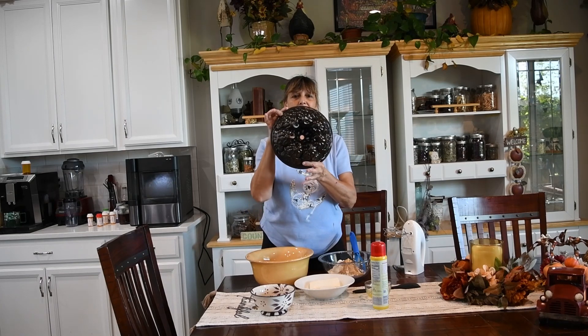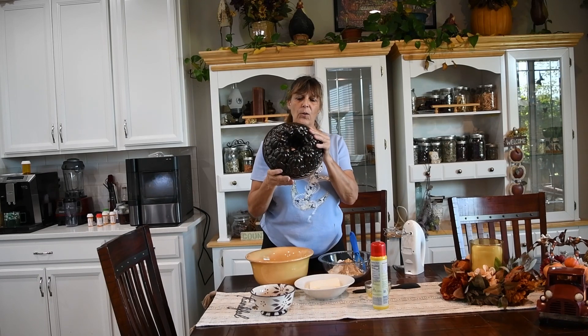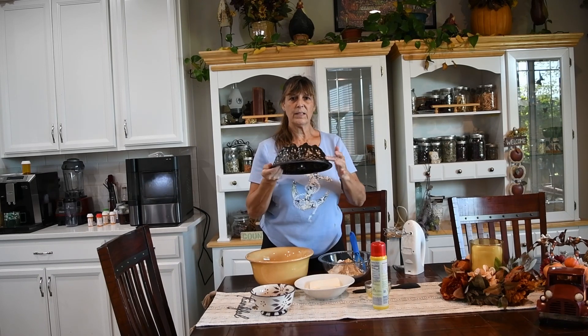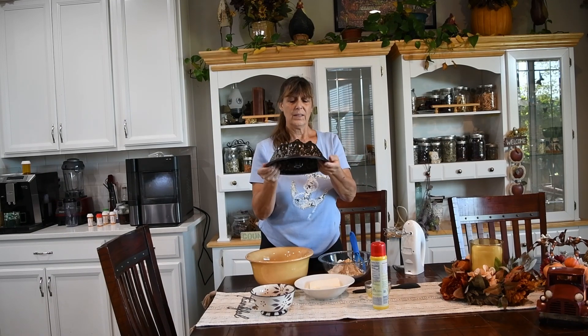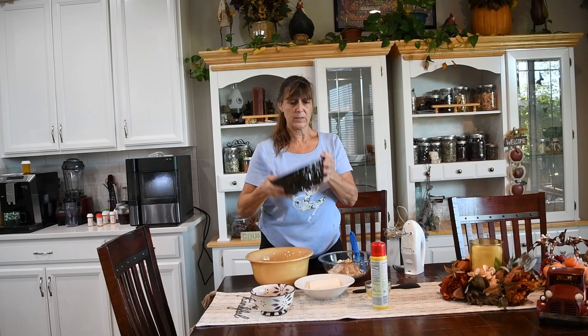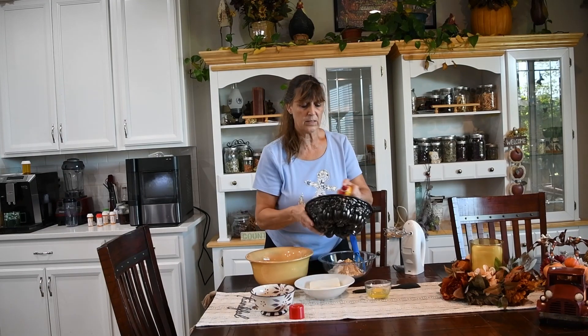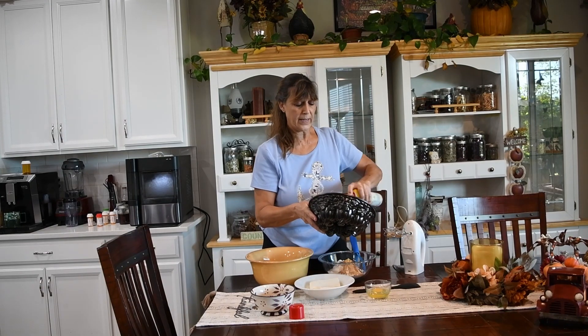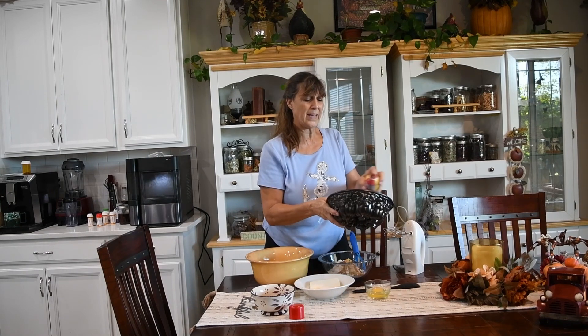Look at this — isn't this beautiful? It's all pumpkins all the way around, and then leaf structure all the way around the bottom. I think when this comes out, it's going to be absolutely gorgeous as long as it comes out the way it's supposed to. The first thing that I'm supposed to do is generously spray this bundt pan, and of course we are using Pam.